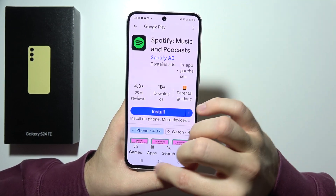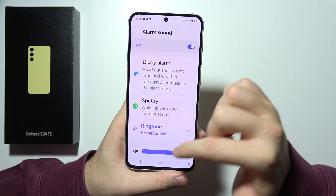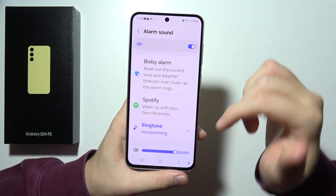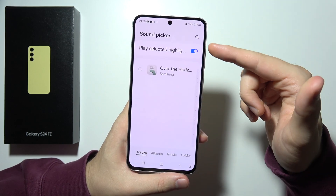You can change the alarm sound using Spotify, YouTube Music, or Bixby. You can also change the volume level, or go into the ringtones and pick any sound that you want. You can even add a custom sound.